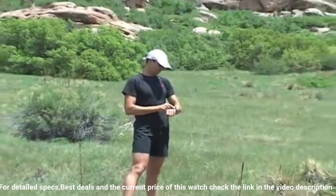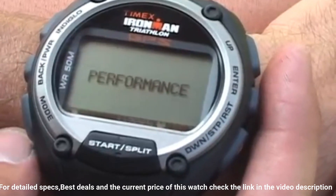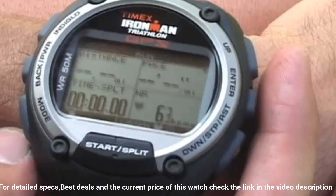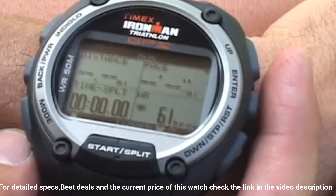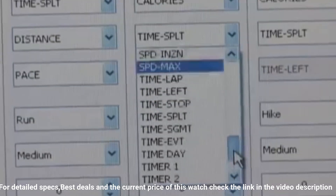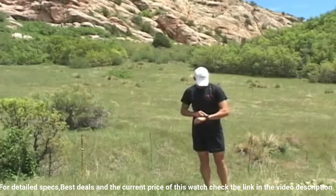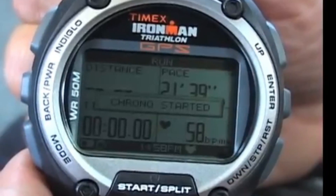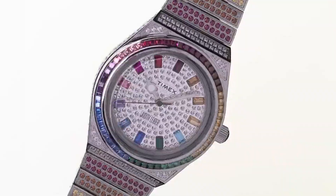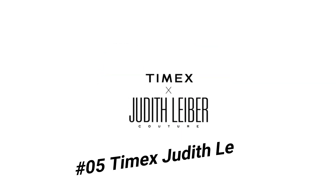Additional features: 30-lap memory recall, 99-lap counter, 24-hour countdown timer, 15 date reminders, three daily/weekly/weekday or weekend alarms with five-minute backup, three time zones, forward or backward setting, month/day/date display, durable and lightweight resin case, top pusher for easy operation, and all-day white reflector display.